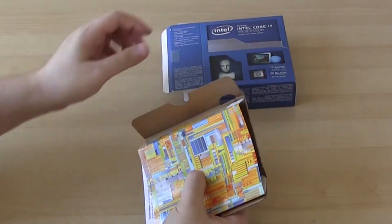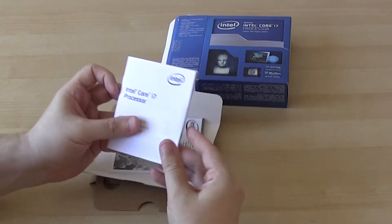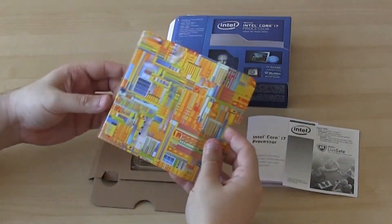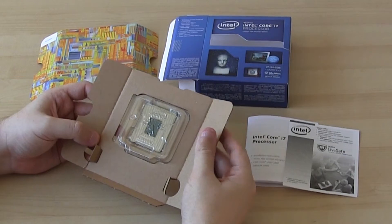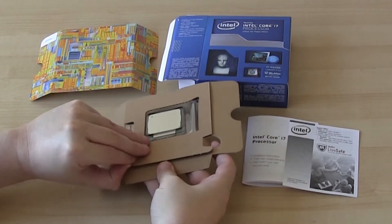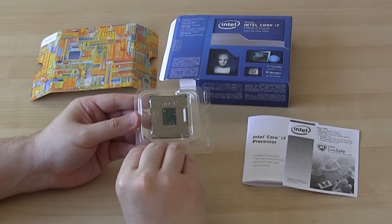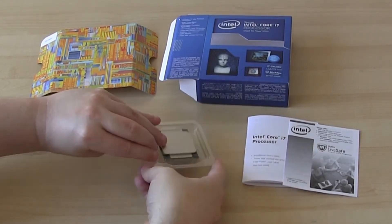Ok, let's see what we've got. Installation instructions, which is taped together. I'll take it out of its box so you can have a better look. It does look pretty large. I'll carefully take it out, as you don't want to be touching the underside.